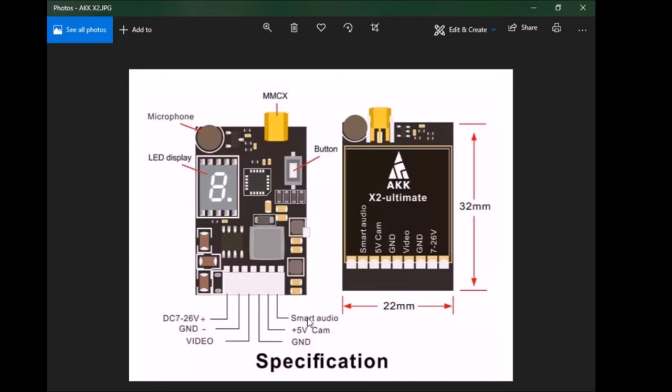The smart audio plug — ignore the word 'smart' and ignore the word 'audio' because it's nothing to do with being smart and nothing to do with audio. It used to be when smart audio first came out, somebody from Team Black Sheep thought if you wire that to the flight control board through a spare UART, you can change your video signals and stuff like that. You take that cable — in this case it was green — and wire that up to a spare UART on an RX pad, because this is going to send a signal to the flight control board.